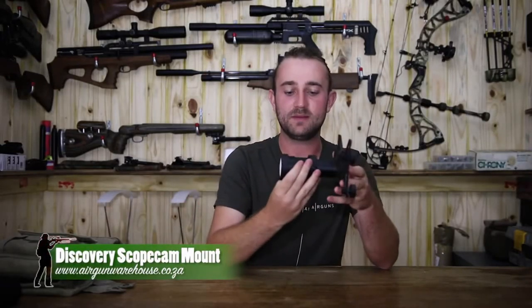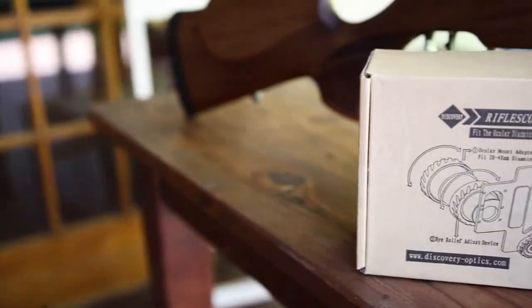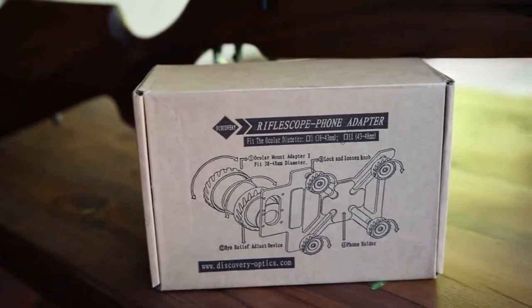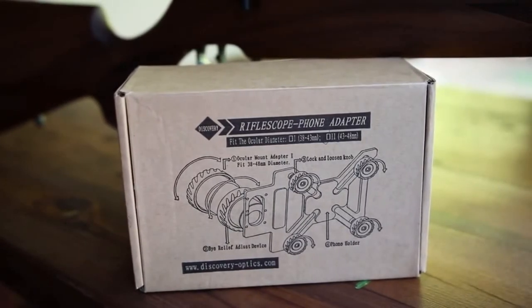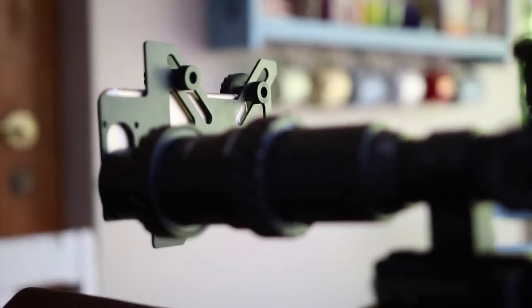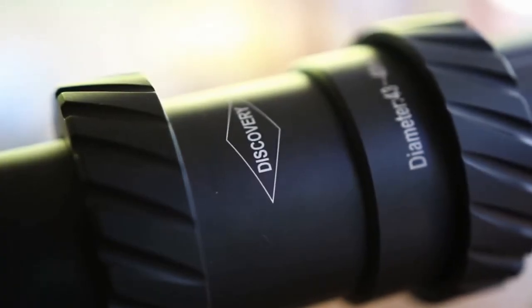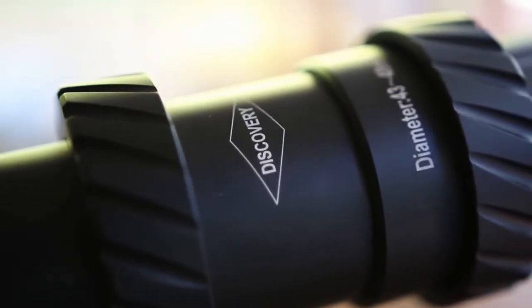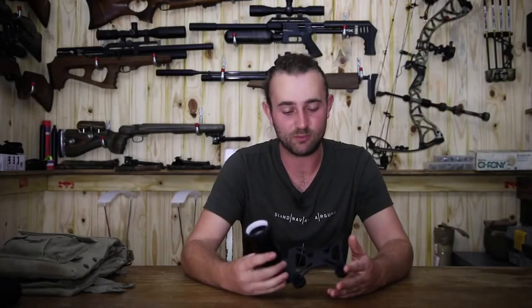This is the scope camera mount made by Discovery. As far as I know it is made in China. It was sent to me by a local distributor, Egan Warehouse in Johannesburg, who actually imports these. Louis, who owns Egan Warehouse, phoned me up one day and asked me if I wanted to take a look at this. He told me he thinks it's a really well-made mount and it's fairly well-priced as well. I said sure, send it — and I'm very, very impressed with it.